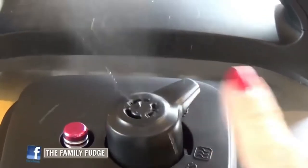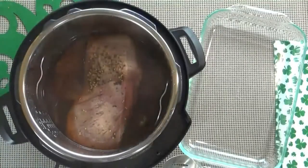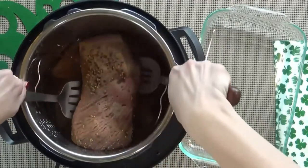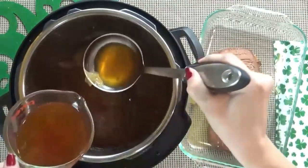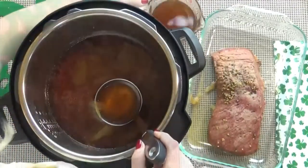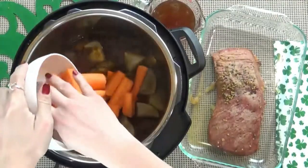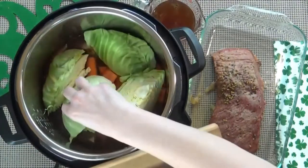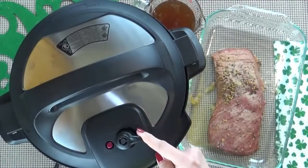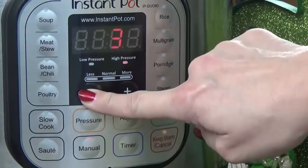When the time is up, I'm going to very carefully turn my vent to allow for a quick release of pressure. Next I'm going to take out the corned beef and place it into a dish. I'm also going to reserve about two cups of the broth. Then I'm going to add in my potatoes, carrots, and cabbage, put the lid back on, turn my vent to seal.